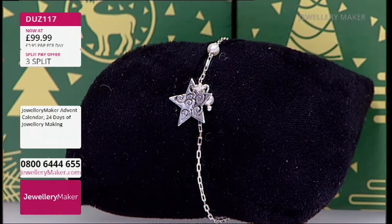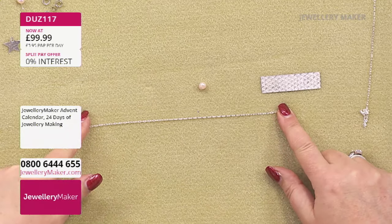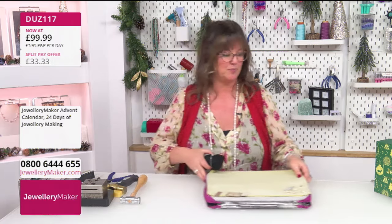The first thing I'm going to do is decide on the length of the bracelet I want. Bear in mind that if you're adding rosary-linked pearls it's going to extend your bracelet length. You can be very exact - measure your pearls, measure your chain, and work out your finished length. If you can snip a little bit off the end to make earrings or something else, why not? I'm going to make the star first of all.